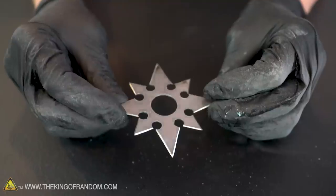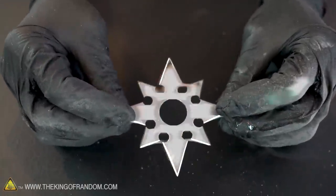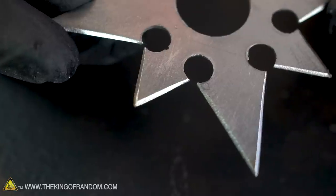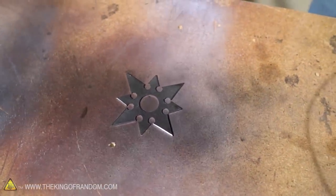At this point, with the edges added, if you like the all-metal look you could just say you're done right here. But I think that this is a ninja tool and we should make it a little bit more stealth. Let's take some black paint and see if we can add a matte black surface to our whole star.